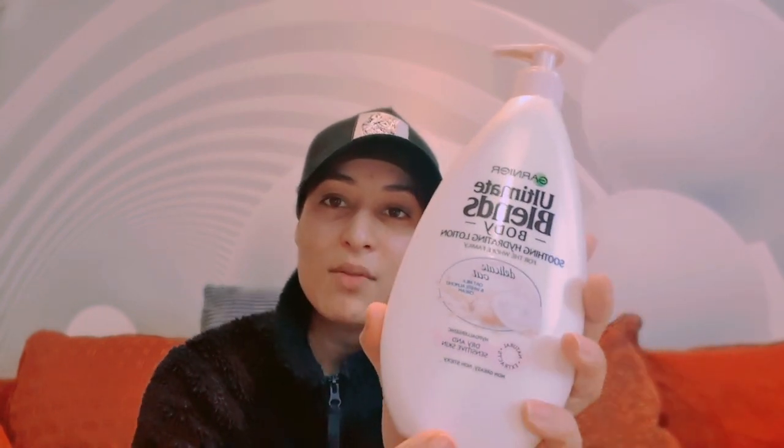I got myself Garnier's body lotion - it's oat milk and white almond cream. I've been using it to moisturize my skin for a while now and it's brilliant for the skin. After my showers I put this on and it's baby smooth and wonderful. I got this from Amazon for three pounds and you get 400ml in the bottle, which is really good value.